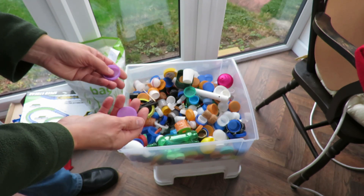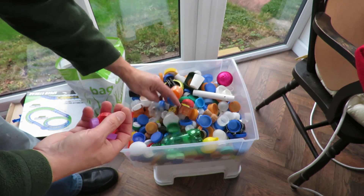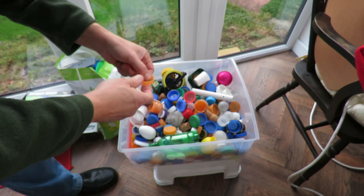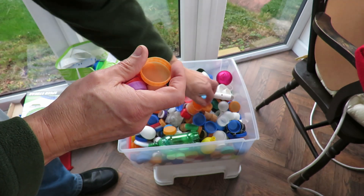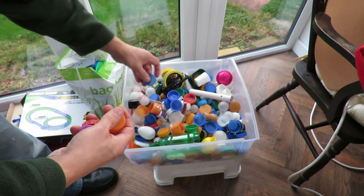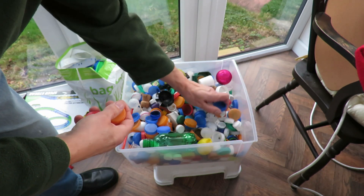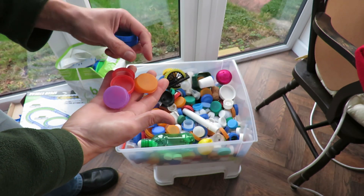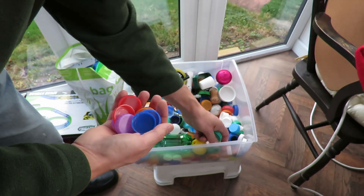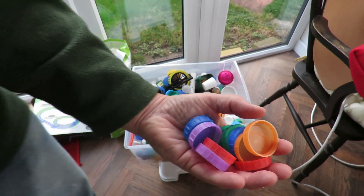I've got some purple ones — a couple of purple, a couple of red, a couple of orange, a couple of blue. That's eight. Better have some green as well — a couple of green. Okay, that's what we'll do. I'm not cutting them up, I'm just putting them straight in like that.